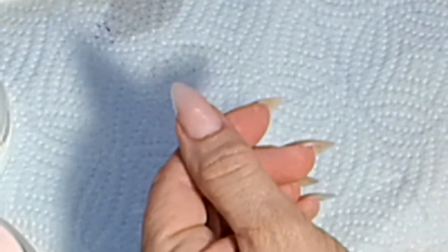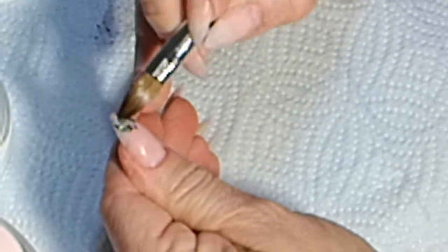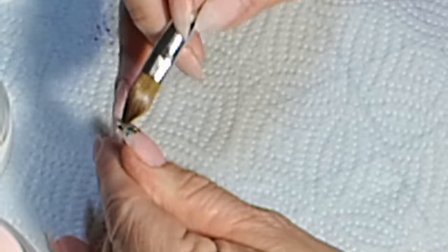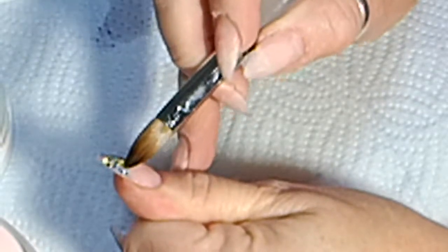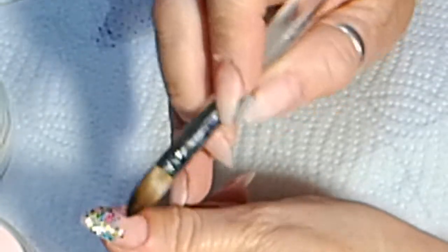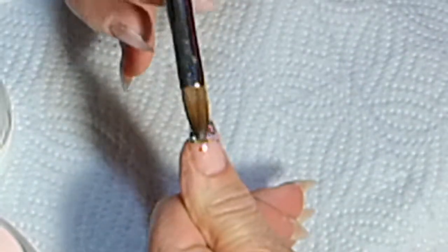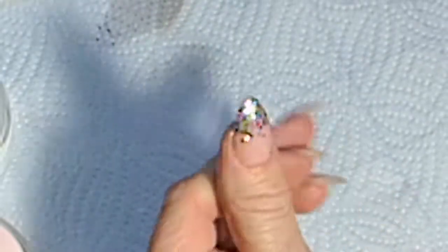I'm going to take a little bit of Crystal Glass, dip it into this multicolored glitter, and do the tip of the nail. I'm just mixing it in and fading it up so that when this is dry I can actually do the encapsulation with Crystal Glass.